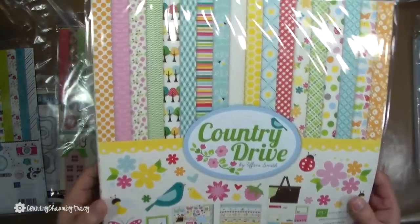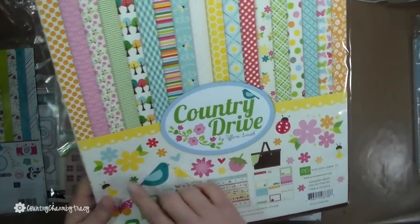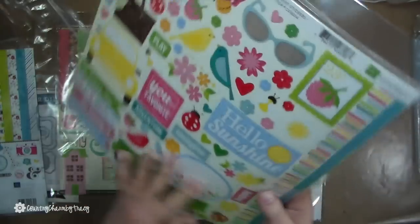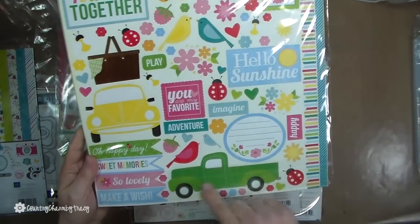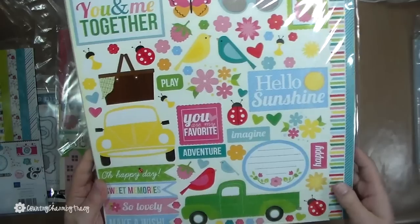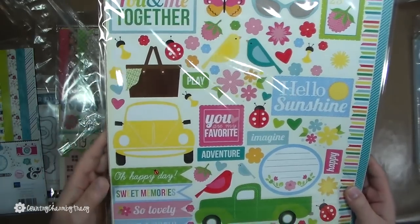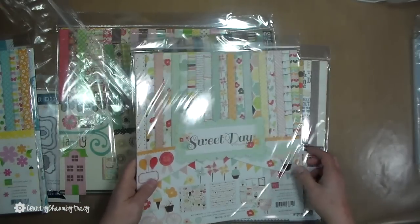This one is 'Country Drive' and it has all of these patterns in there. I'm not going to take them all out because I don't want this video to be too long. It has all these embellishments — look at that truck, that is so cute! All the little embellishments, look at the little car.